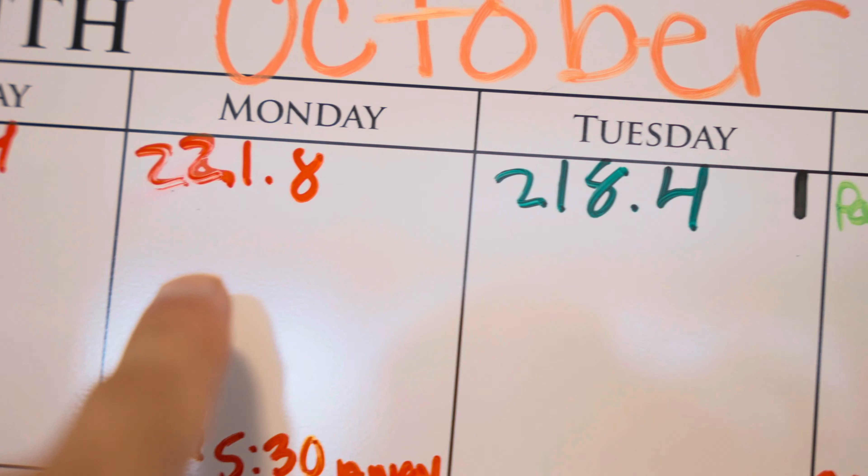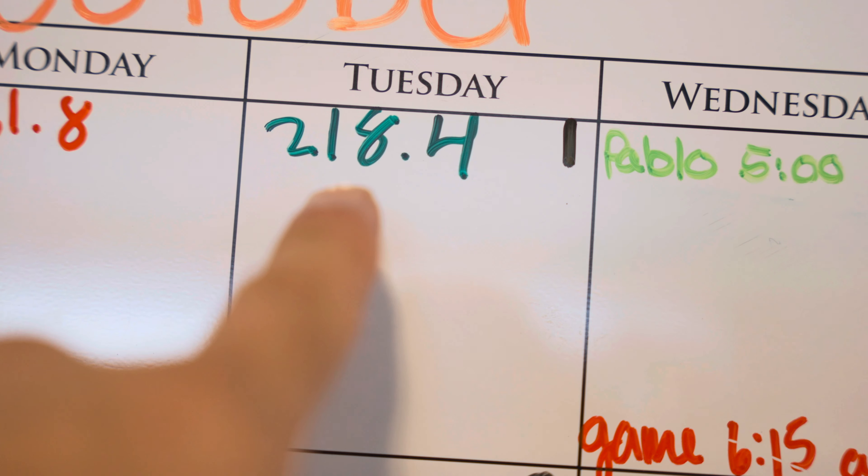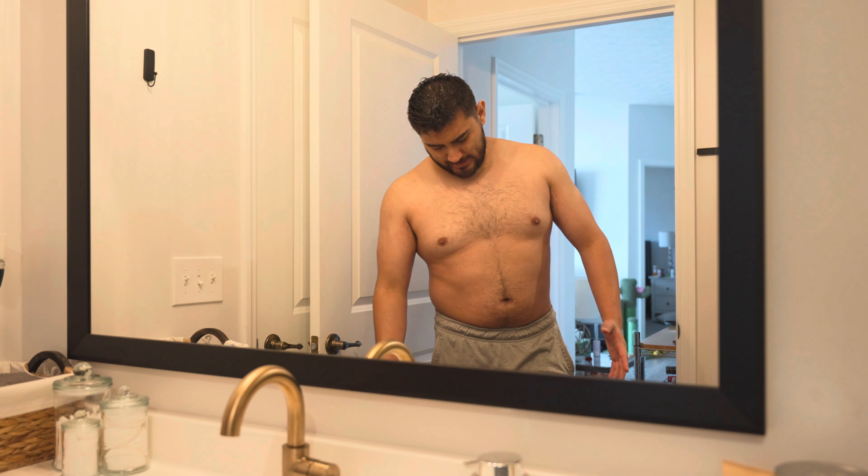I started at 221.8 and now I'm down to 218.4. I'm not well, so it's definitely time for me to hit the gym because I need to lose more weight and put on more muscle.